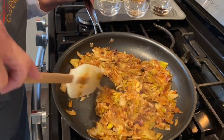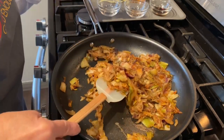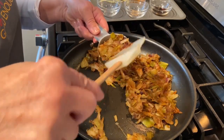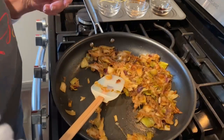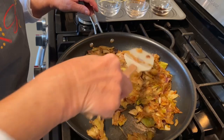These are sufficiently caramelized. Before I go on to the next step, I'm going to save about a half a cup for another recipe — a caramelized onion dip that's going to be absolutely delicious. Make sure you subscribe to our YouTube channel so you'll be notified when I post that video.